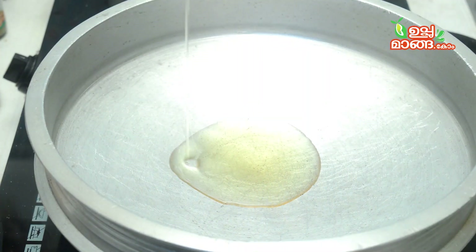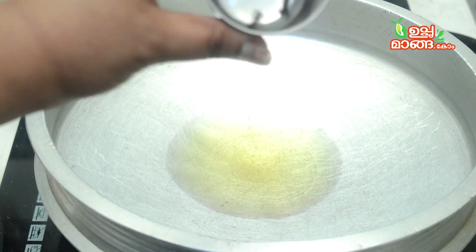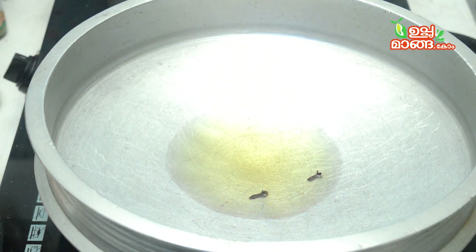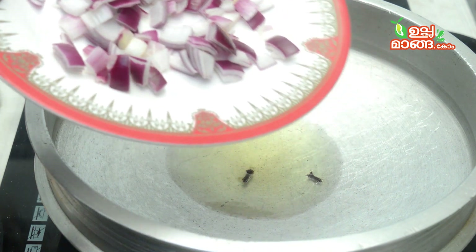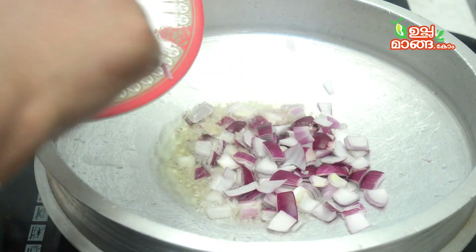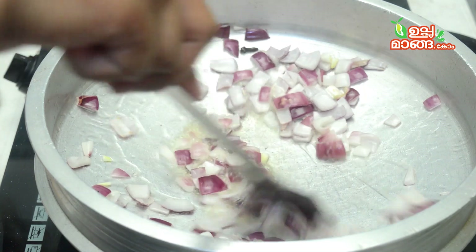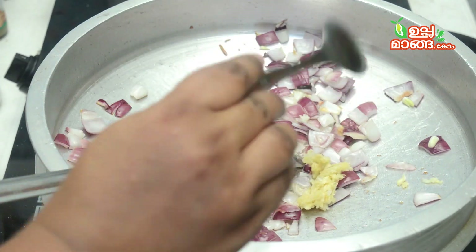I cooked them for about 15 minutes. You can add a little vegetable oil. Add 2 grams of cloves (grambu). You can add a medium-sized amount. You can add a 1 to 2 teaspoon of paste as well.